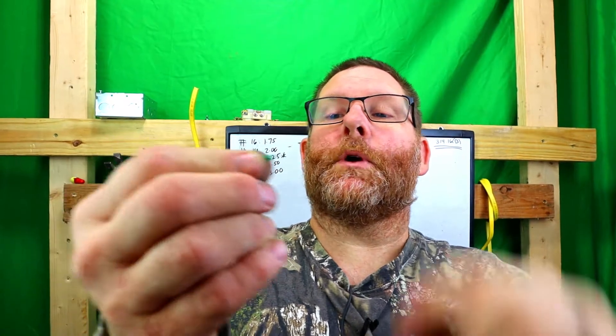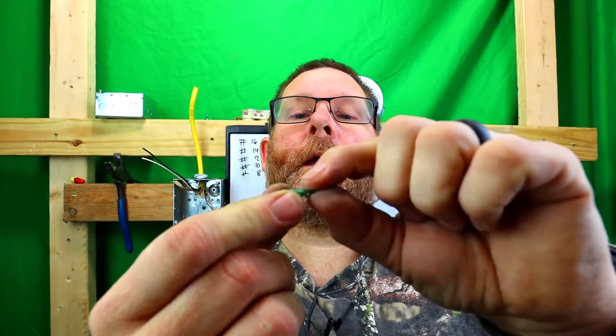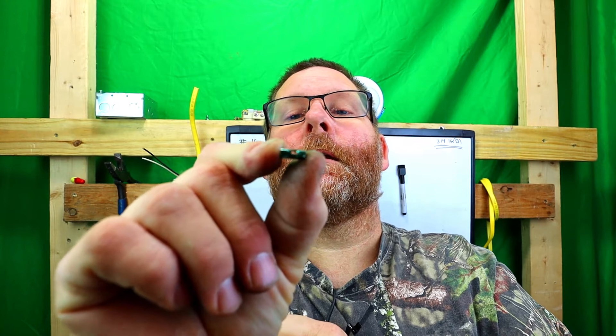What you'll do is put the long end inside your box with this clip. The short end will stick underneath your box because it's got a little raised edge on there. It's so minute — very, very small — but it's there.